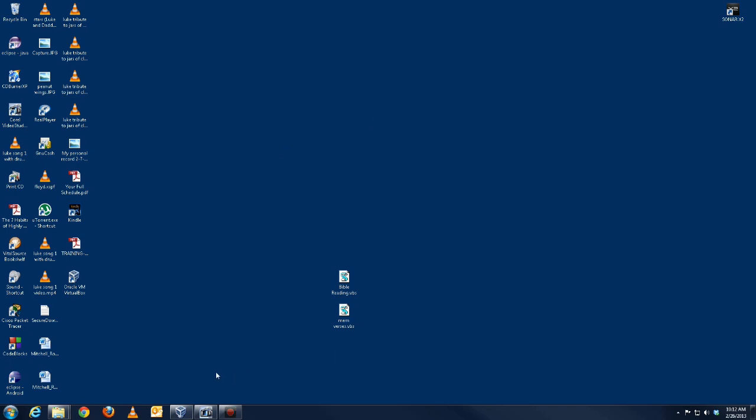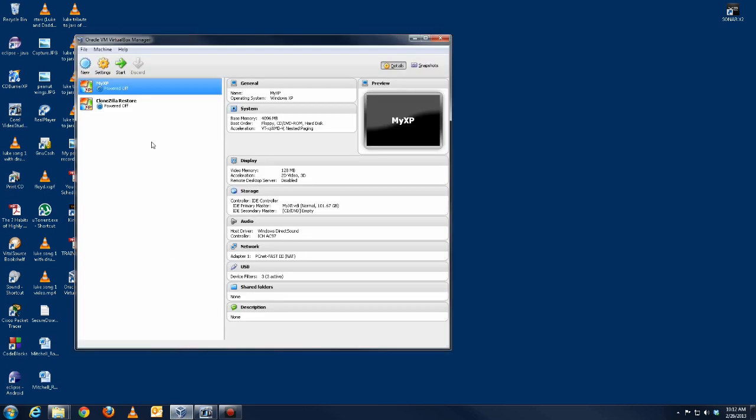I'm going to use VirtualBox to show you how to use Clonezilla so I can keep this recording going. Here's VirtualBox — I have an XP machine set up and then a blank one set up so I can restore the image we're going to create and show you how that works. I'm going to start my XP machine to show you it works just like an XP computer.